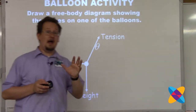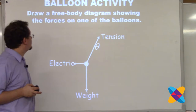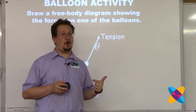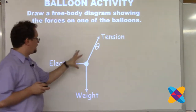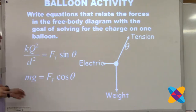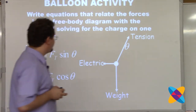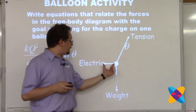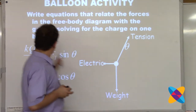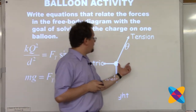What do I ask my students to do? I ask them to do all these things - feel free to pause the video at any time. First, I need them to draw a free body diagram showing the forces on at least one balloon. I make them draw a free body diagram for both - they're identical, just mirror images of each other. Then I want them to write equations relating the forces: the electric force kq²/d² (center-to-center distance) equals tension times sine theta.